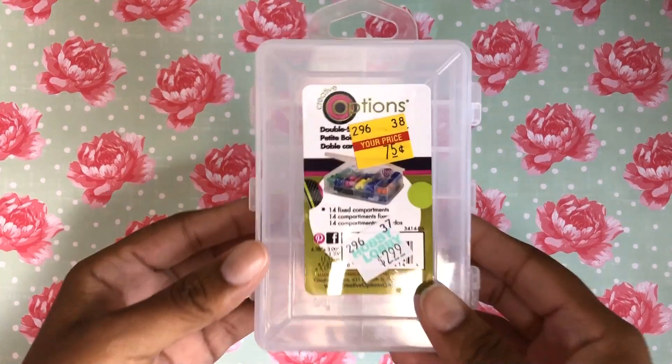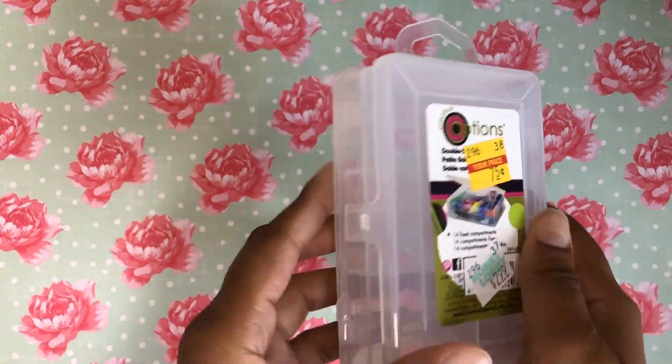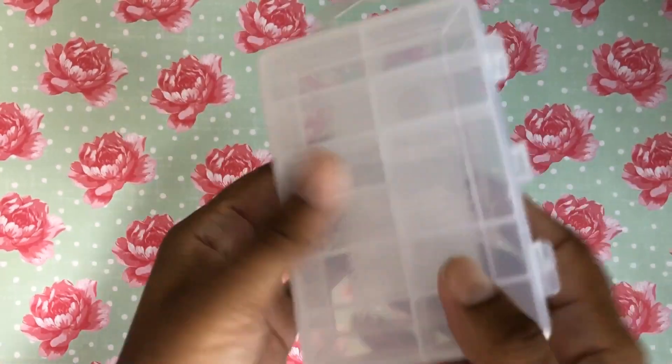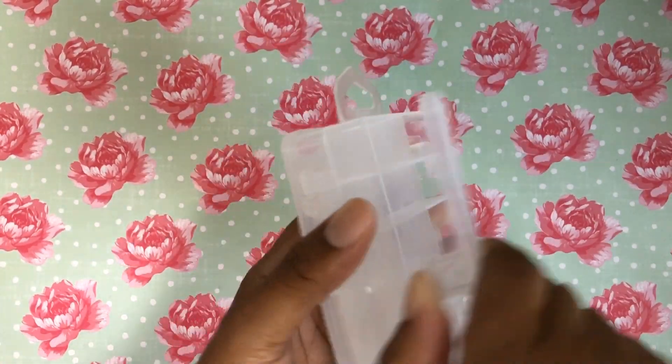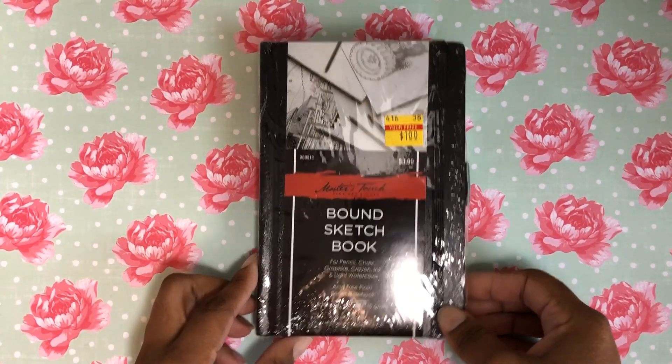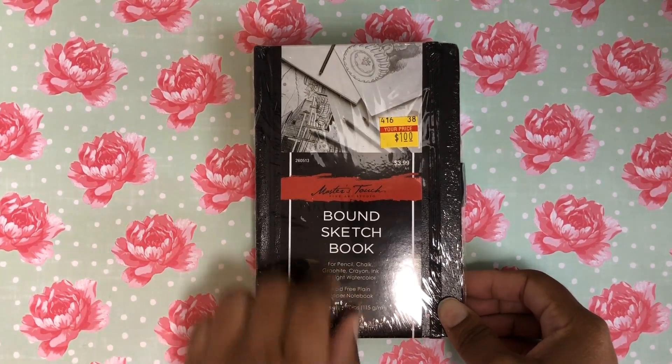Let's go ahead and get started. This here is just a cute little storage case — it was 75 cents — and it's got little containers on each side, which is cute.